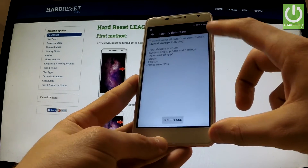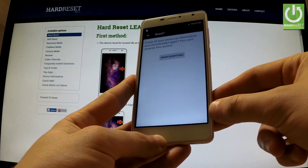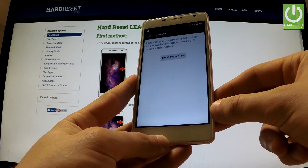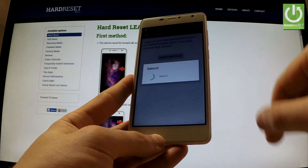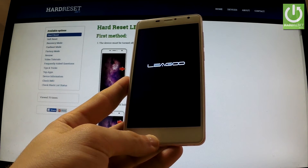Read the information about the process and choose Reset Phone. If you are sure that you want to erase all your personal information and downloaded apps, choose Erase Everything. The device is now erasing all personal data and customized settings, and the phone is resetting and rebooting.